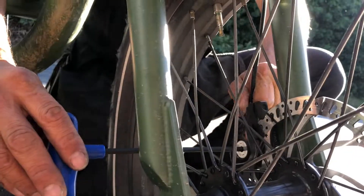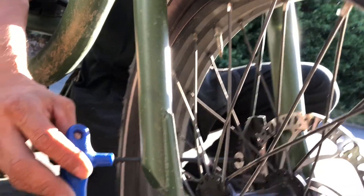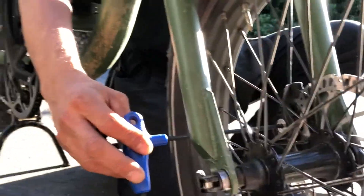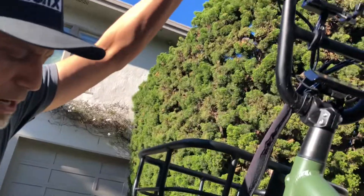That's pretty good. You can even do this half a click. In this case I'll do a full click, but I'm going to tighten this one up over here a little bit. I've got the caliper about where I want it and I've got the lever pull where I want it.